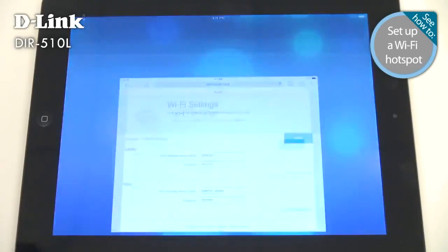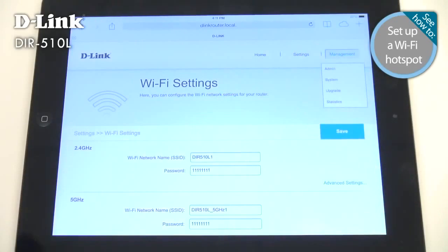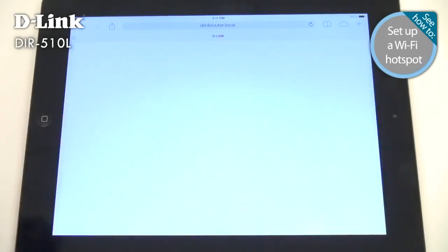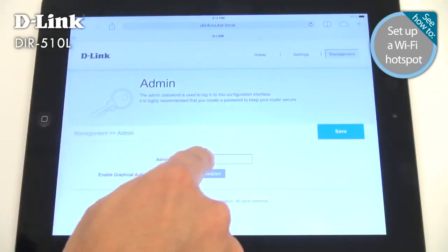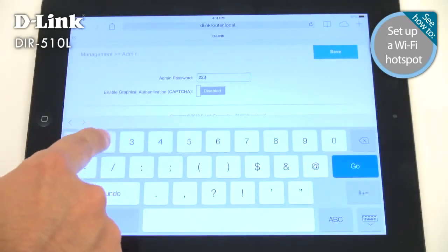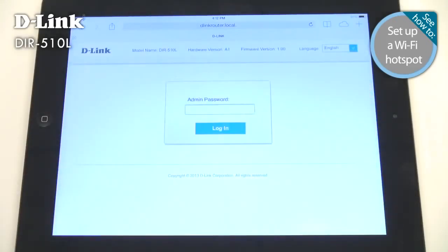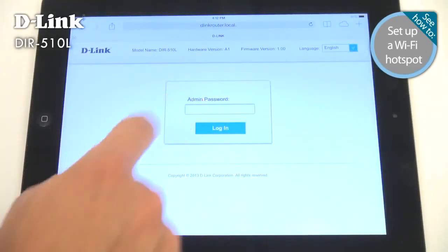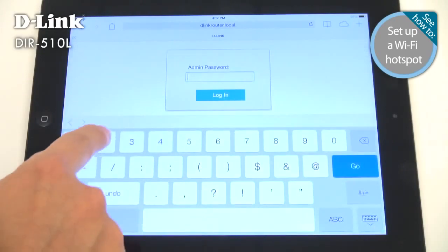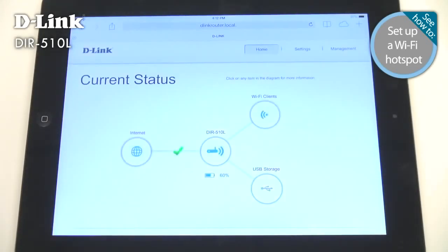Now you should also secure the DIR-510L itself. Select Management, then Admin, and enter a new administrator password. This is the password needed to change settings on your DIR-510L — note that it's not the same as the wireless password you set earlier. For better security, these two passwords should be different. After entering your password, tap Save. Remember, to make configuration changes in the future, you'll need to enter the Admin password.